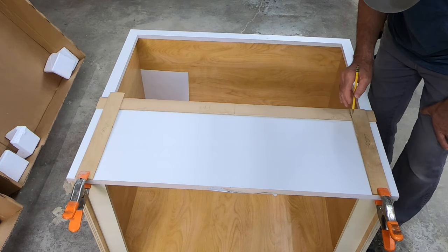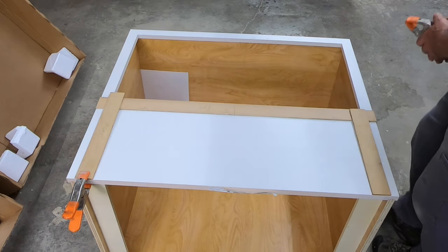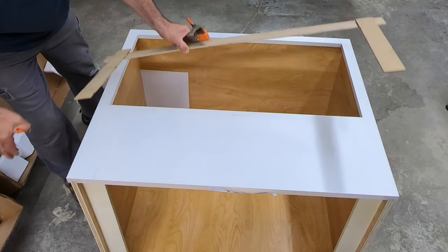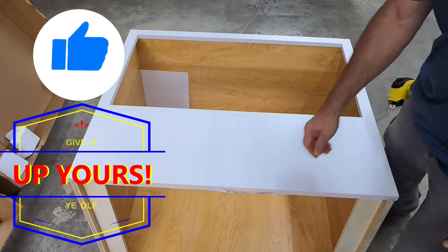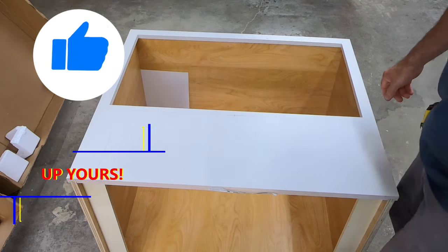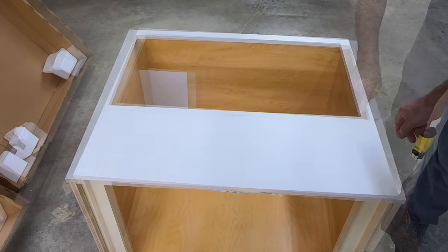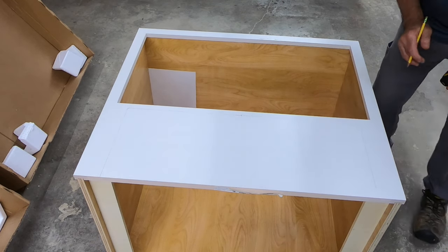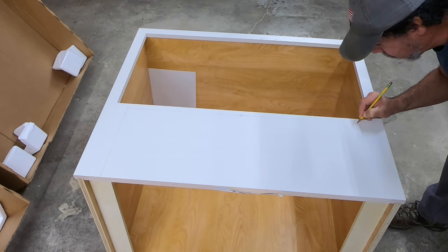We've got a good line going across. Now the one thing we've got to remember is we need a radius in the corners — I did not cut one on the template, but we'll just put a radius in the corner. It looks like it's probably like a half inch or so — actually it's more like a quarter inch. We've made a quarter-inch mark from the corner in both directions on both sides, and then we're just going to connect the dots. And there's your radius.